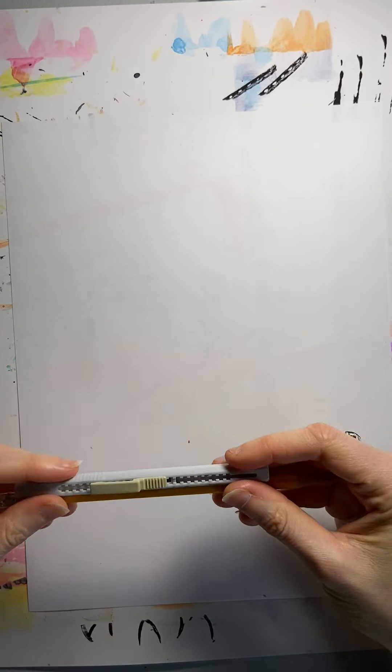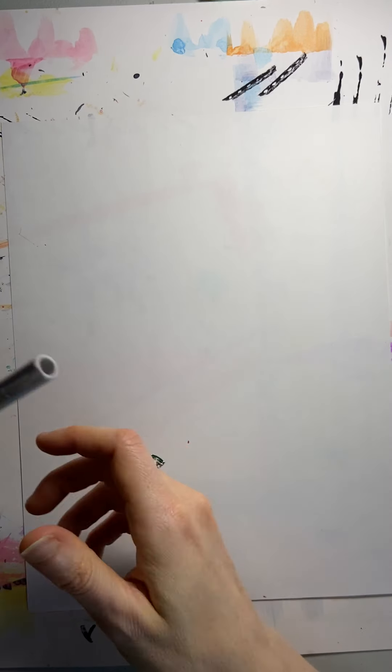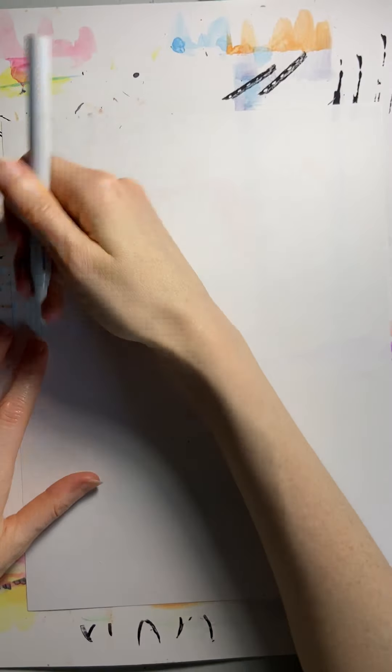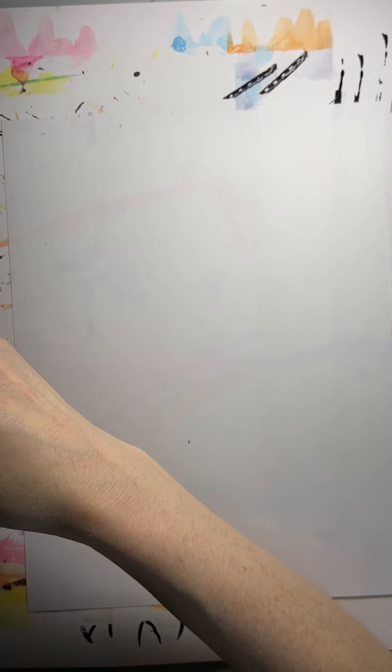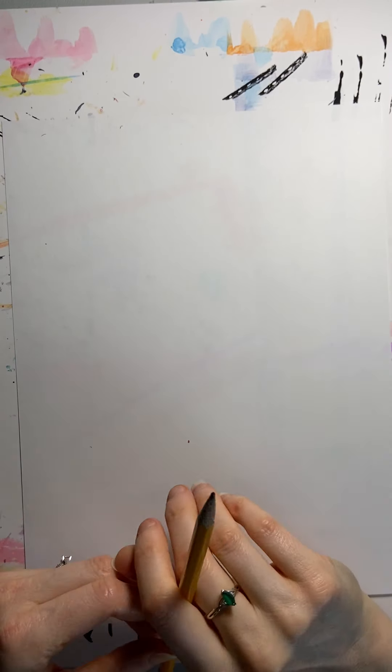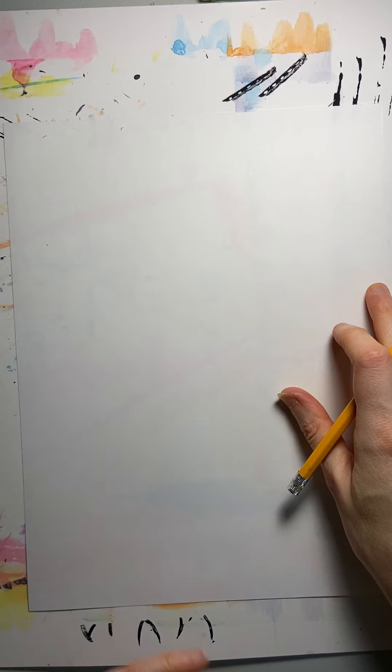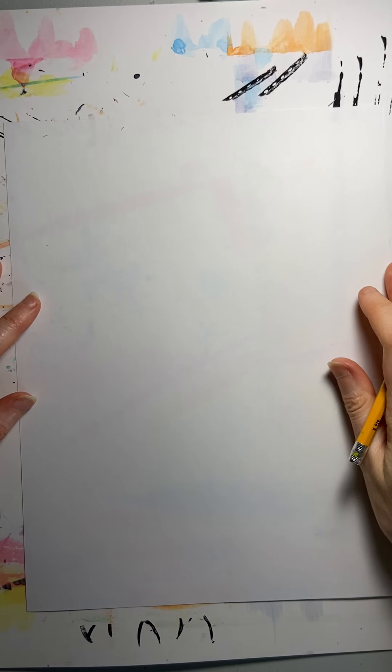All you're going to need today is a pencil and an eraser. It's optional if you want to go back in and color this later — you can always do that. I can also show you how to outline with marker to make it look a little more finished. But to begin with, we're just going to draw a basic self-portrait using a pencil.